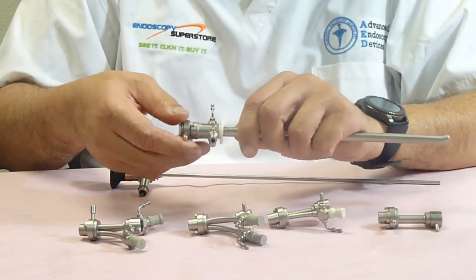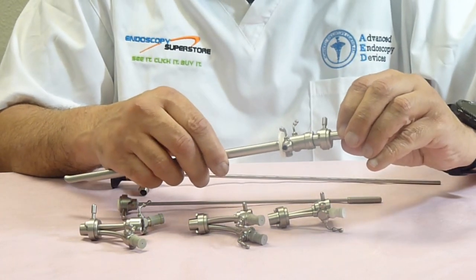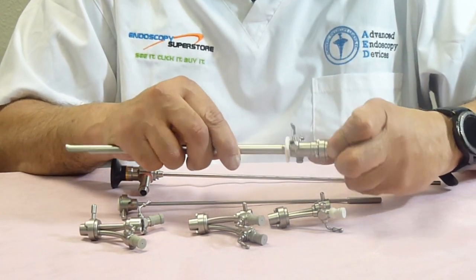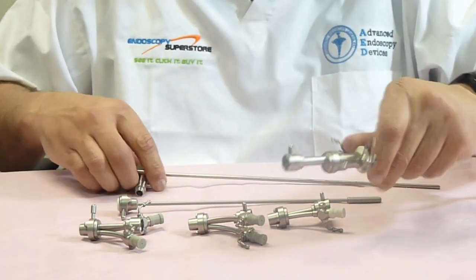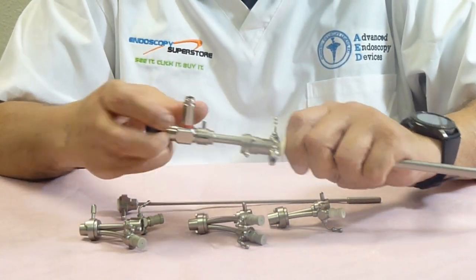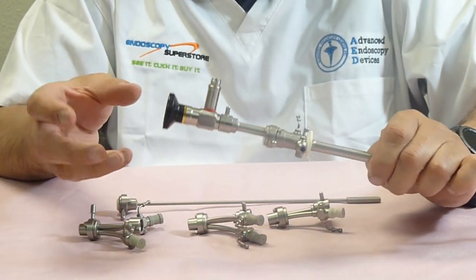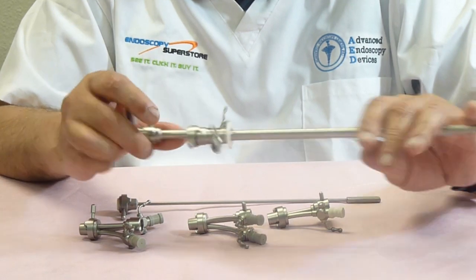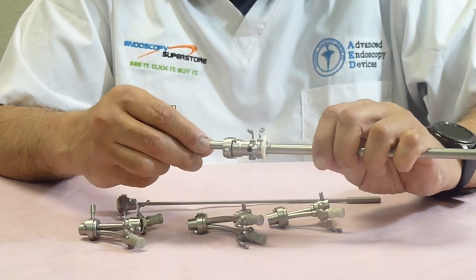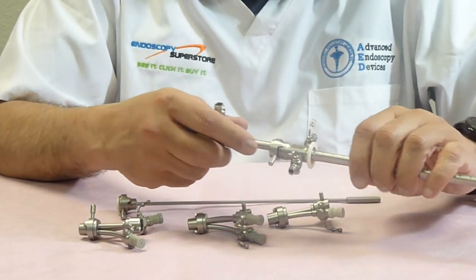Putting the bridge on the sheaths is very simple. You go ahead and remove the obturator, then you lock in the sheath, and then the scope goes right in. Doctors who just want to do an examination of the urethra and the bladder may only want to use a bridge with no channel at all. The advantage is that you can just clamp it in, you have no leakage problem, and you'll be able to put this right into the patient.